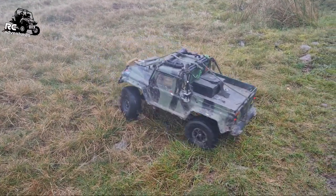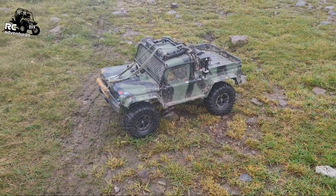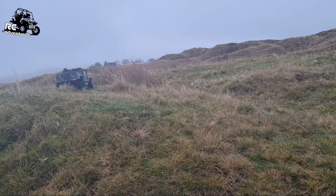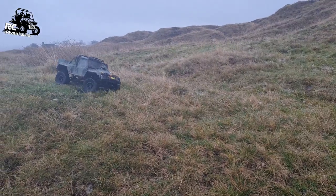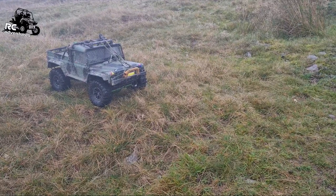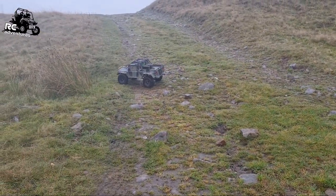I've changed the ESC — it looks like my Hobbywing 1060 has been a dud all along. In here now I've got a ZD Racing ESC. It was a combo I bought — an eight-and-a-half turn motor and the ESC from eBay years ago for Crazy Dave. My camera lens is dirty, but let's get on with it — it's a ZD Racing ESC now in here.